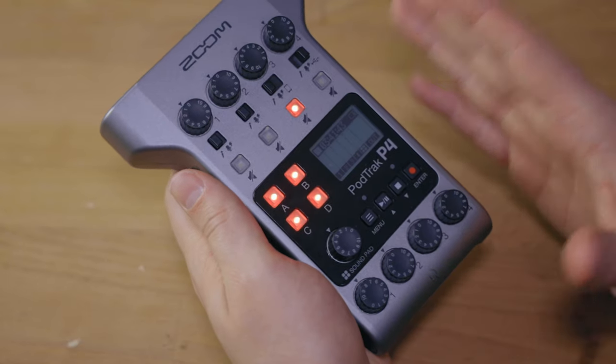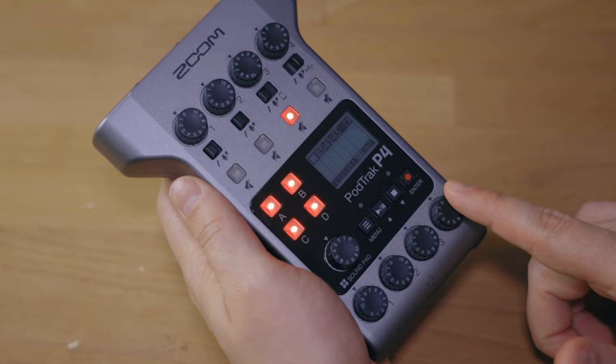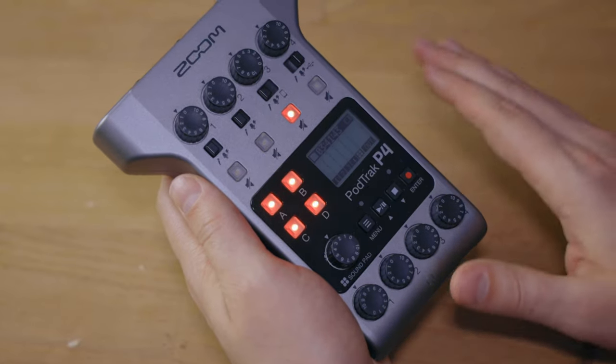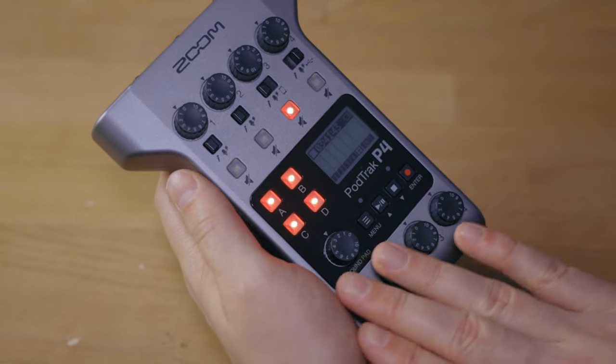Now for some low lights. First, while they advertise a mix minus feature, I expected it would also be available on the headphone ports — but it is not. It is only available for the call integration, where it is always on for phone calls, and for USB integration where you have a setting to toggle it. But it is never applied to the headphone outputs. Maybe it's a weird expectation, but I did think it would be possible to not hear yourself on the headphone output. That said, the mix minus works well where it is implemented and is greatly appreciated.